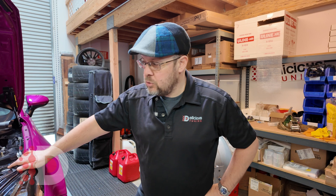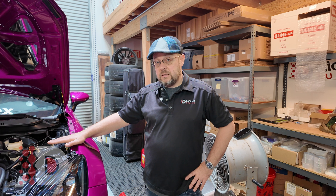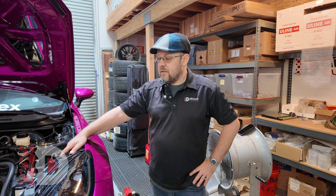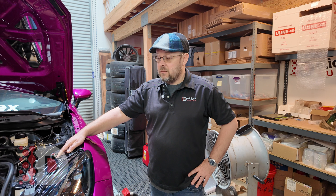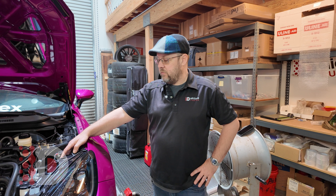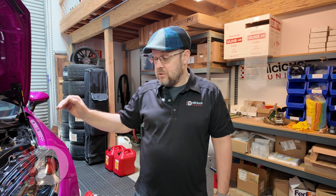The Sprintex supercharger itself is not going to be the most powerful kit on the market — there are other kits that will come out, and turbo kits will be more efficient and make more power. But the one thing the Sprintex has that pretty much no other kit does is the response and the super low-end torque. Think of it like just putting another two cylinders in the car and making a six-cylinder out of it — that's literally what it feels like. It will make great power on E85 flex fuel, and it's going to make even better results as a daily driver or fun weekend car.